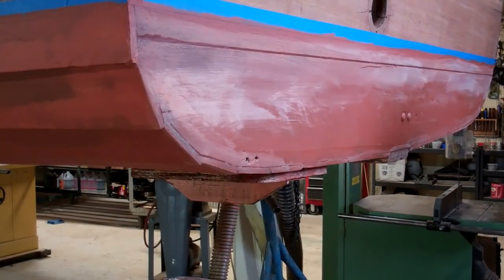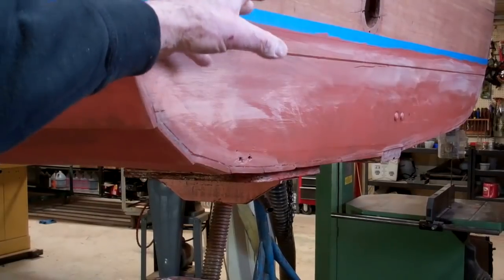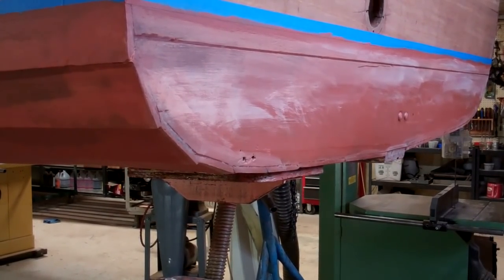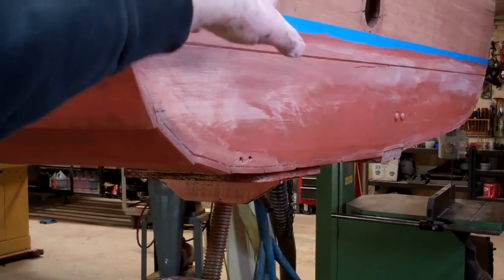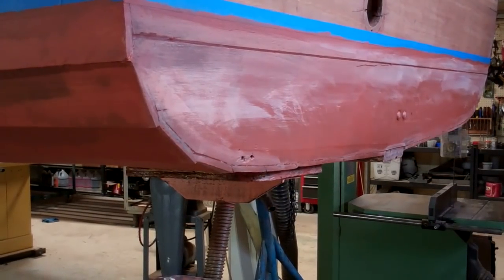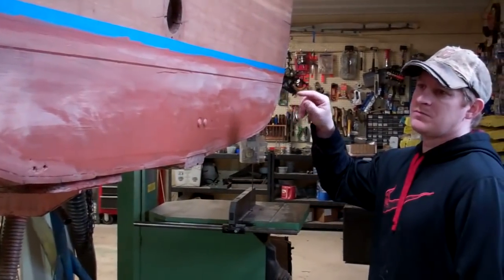We've had boats come in where people tried to address this issue using 5200. The problem is that once the 5200 cures, it will no longer expand and contract — it becomes really hard. What typically happens is it just breaks out in places and begins trapping water behind it, making it a negative repair. We actually had to replace a whole bottom plank because of 5200 that had been put into the seam, failed, and water kept working behind it, rotting the plank and the framing behind it. The seam compound stays flexible — I can push on it now or in a month, and to the touch it's dry on the surface but I can actually push it in a little bit.